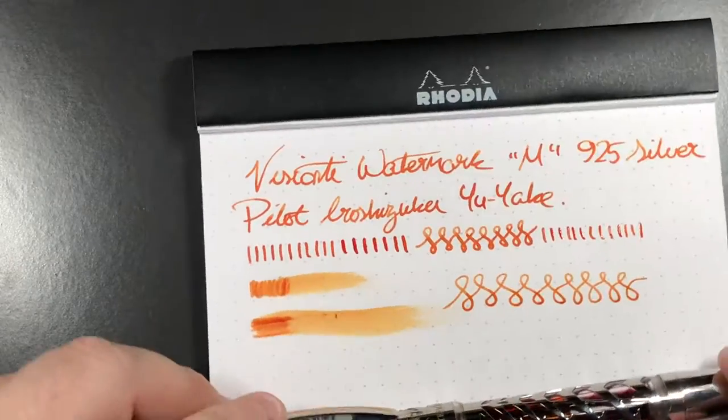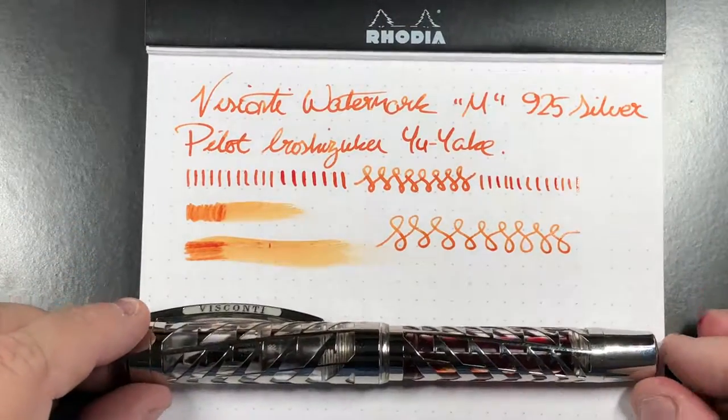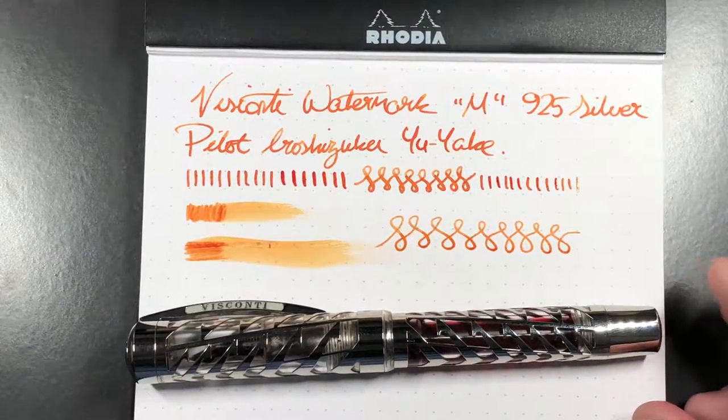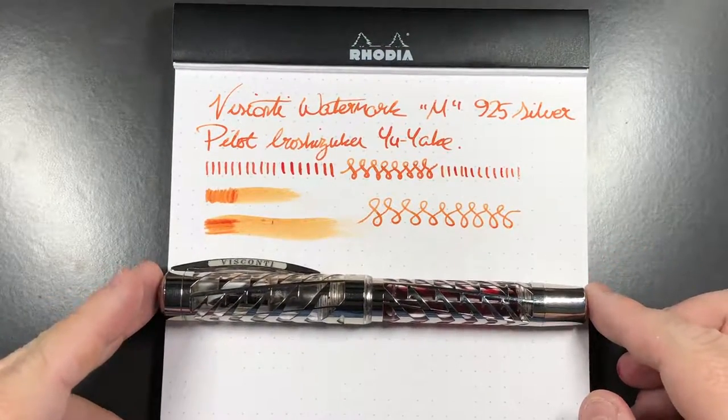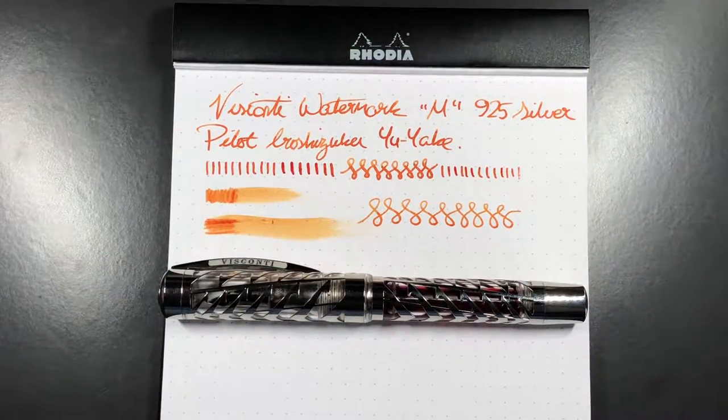I know a lot of people ink this pen with blue ink and like watching the blue slosh around the barrel, but I prefer orange ink in it. This is a really stunning, very weighty pen, but one I'm really glad I added to my collection — it's a beautiful writer and I do love writing with it. Thanks for watching; please like, comment, and subscribe, and I'll see you on the next pen video. Bye-bye!